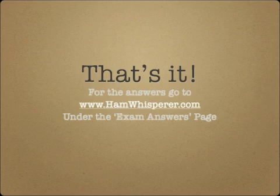And that's it for the quiz in Lesson 19. Go to hamwhisperer.com and check your answers. You can find them under the exam answers page under G4E — G4 Echo questions. Until next time in Lesson 20, this is Andy, K4GKP, saying 73. I hope to hear you on the air soon.